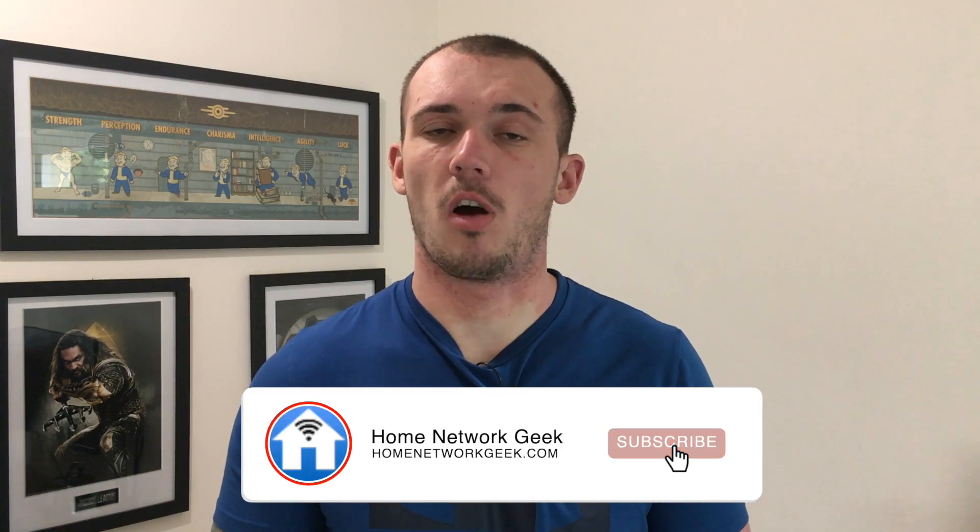Hey everyone, it's Chris here from homenetworkgeek.com where we talk about everything home networking. If you find this video helpful it'd be great if you could drop it a like and consider subscribing to the channel.